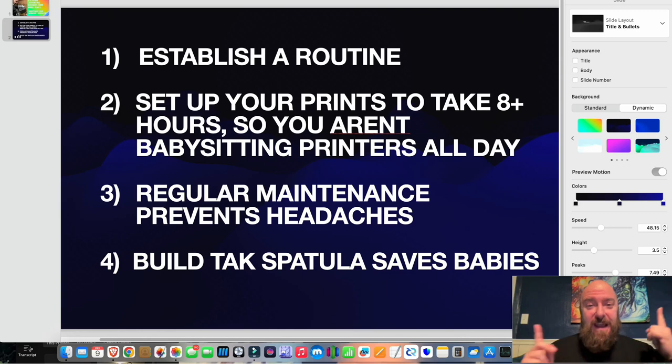What I've gone over today: establish a routine, set up your prints to take eight-plus hours so you aren't babysitting them all day, do regular maintenance to save headaches, and your BuildTak spatula will save so many prints — you'll definitely thank me later. I hope this video has helped you. Don't forget to smash the like and subscribe. Stay tuned for my next video where I'll show you how I automated my fulfillment with a free shipping software.